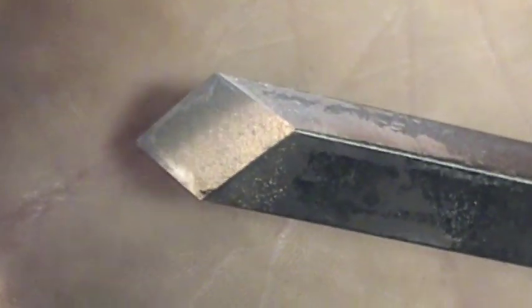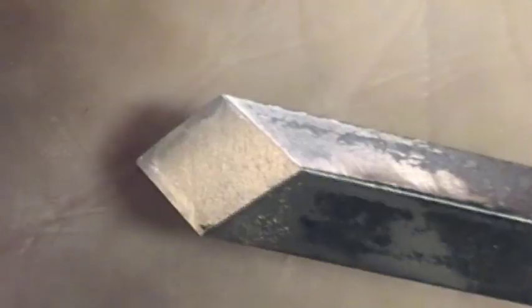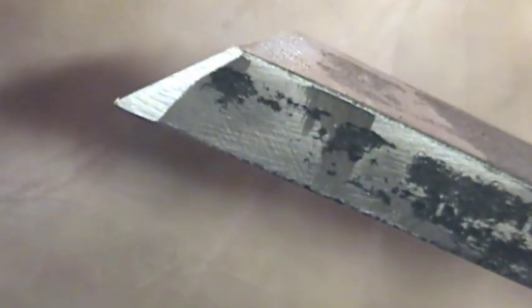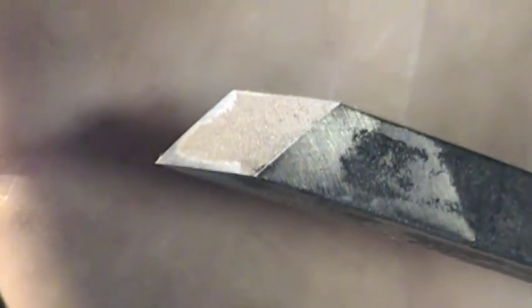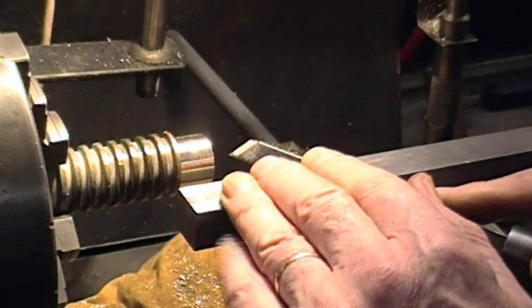I'm trying to get the light just to catch on there. There it is — it's ground to a 45-degree diamond. Those little shiny spots, I just touched it up on the grinding wheel, and also a little bit just on the side of each face. You can see there's a slight fresh grinding on the side, so that plus the little bit of extra touch-up on the front face — that's basically how we set it up.